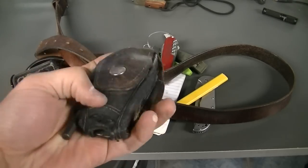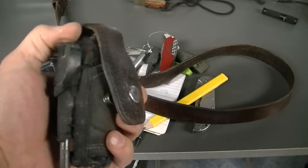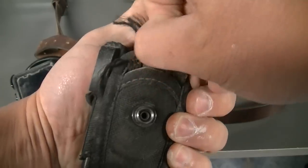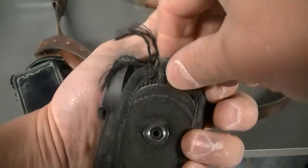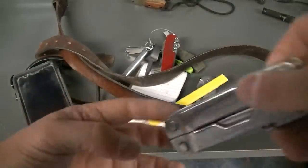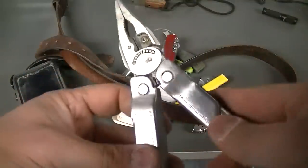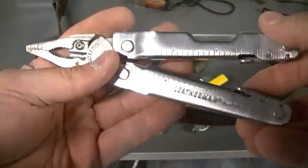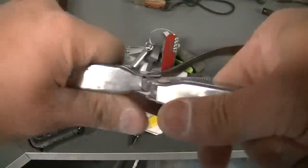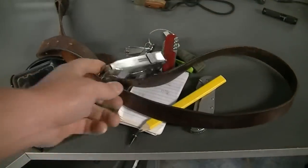This is my Leatherman Super Tool 300 — I've had it forever. The snap has been used so much the button comes undone all the time. I have another ferro rod on here, some extra cordage down in the little front pouch — a pretty decent-sized hank. I use the Super Tool 300 almost literally every day at least once. I love it, and if I lost this one, this is exactly what I would replace it with.